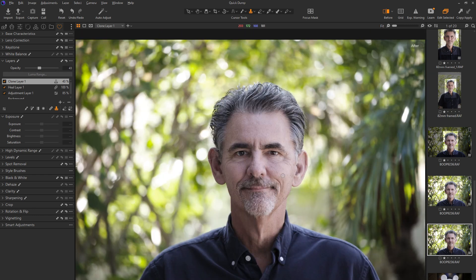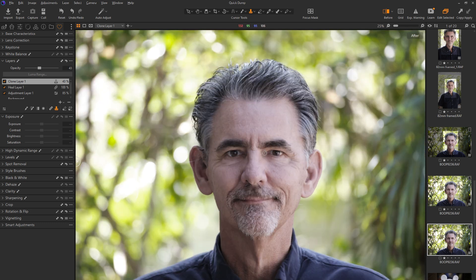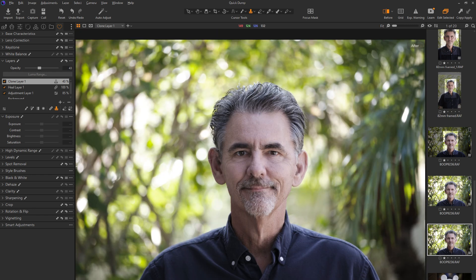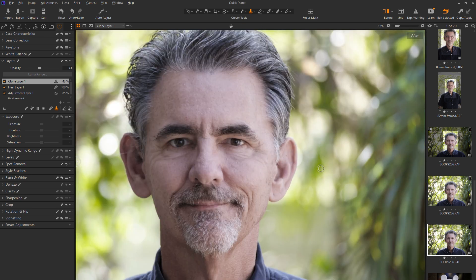I still have bags under my eyes, but they're not crazy bags. Now that I've got the Opacity set right, I can go back with Alt-click and clean up a couple of other areas if I want to. I'm just softening up these eyes a little bit. That's pretty good.